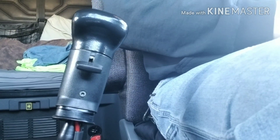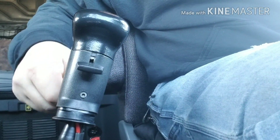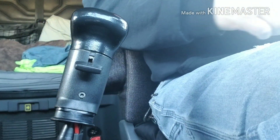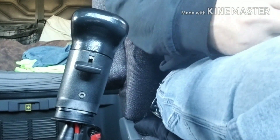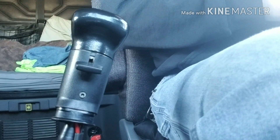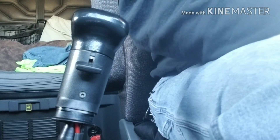How are we doing guys? Today I am going to attempt changing my shifter height. I'm not looking for anything dramatic — I just want it a little higher than its current position. It's basically at my leg height right now, and that's kind of uncomfortable.